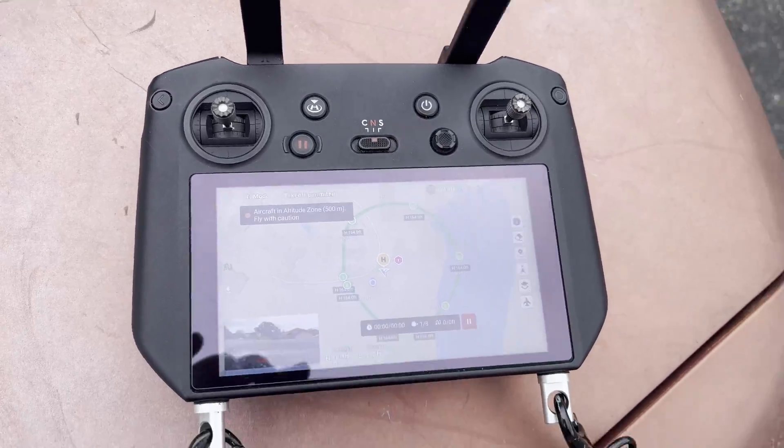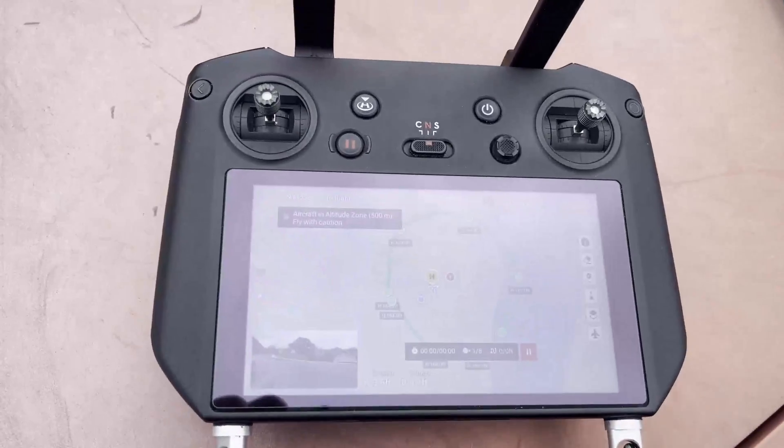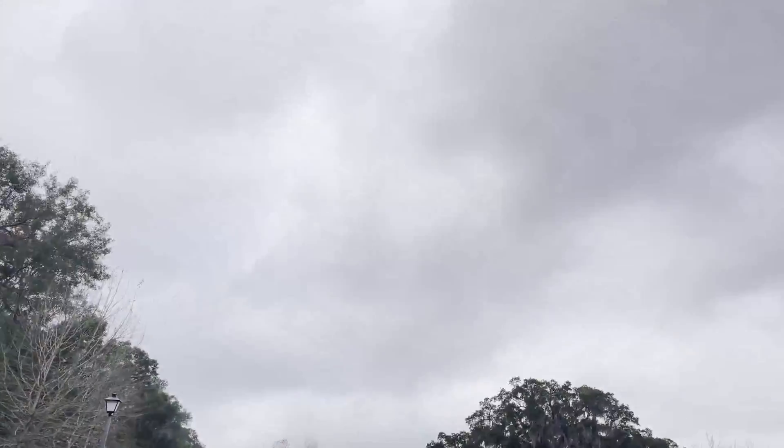It's taking off and I'm going to shut off the remote control now. Look at this — with the remote control off, it's going to do the mission.